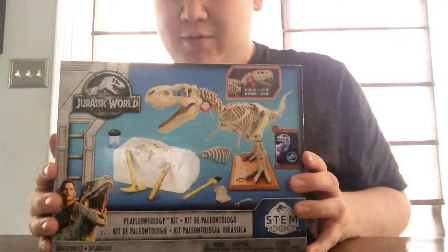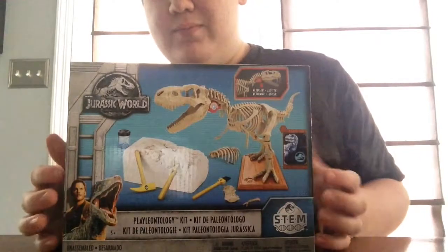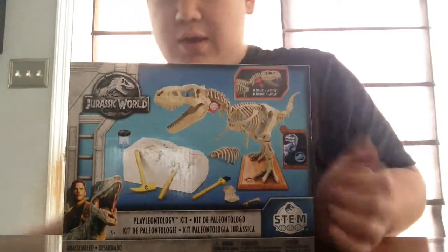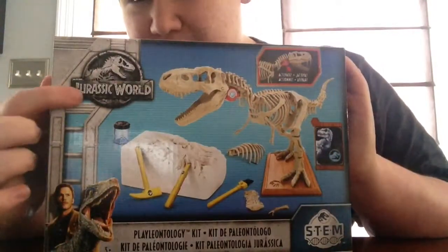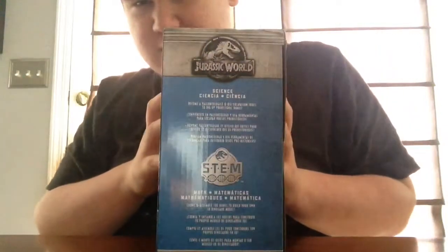We're reviewing the Jurassic World Paleontology kit — by STEM, Jurassic World, you can tell. So anyway, you've got Owen and Blue on the side, the Jurassic World logo, 'Paleontology', 'STEM', shows you what you got. On the side it shows you about STEM.